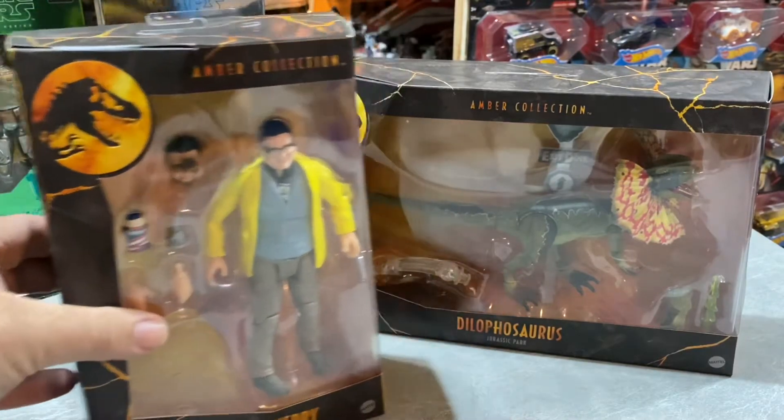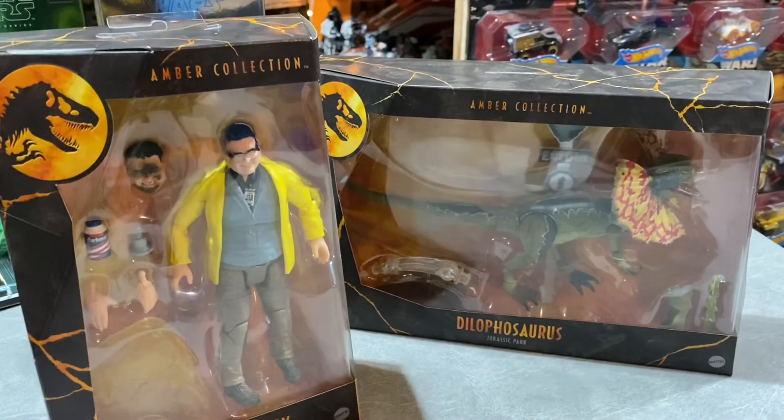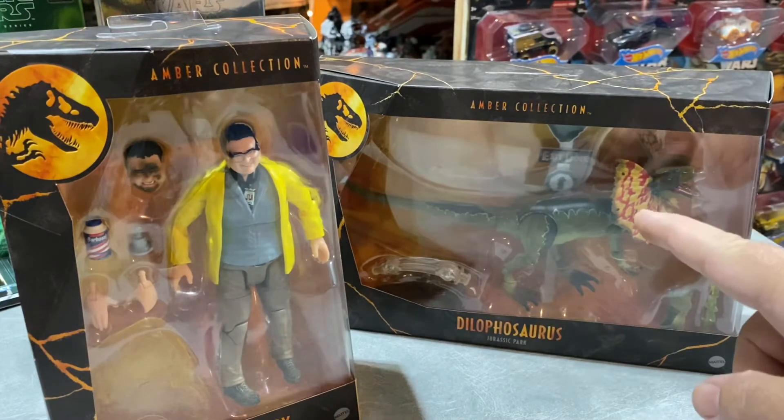With my Jurassic Park stuff, I like to get a lot of the humans. I have some dinosaurs - quite a bit, actually. But I have so many of the original Jurassic Park dinosaurs and Lost World dinosaurs that I don't feel the need to buy many other dinosaurs. But I bought the Dilophosaurus.